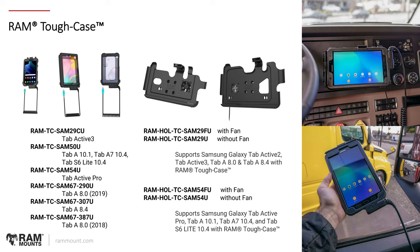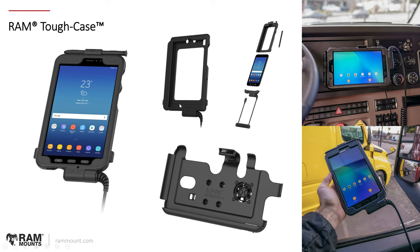Tough Case models include the Samsung Tab Active 3, some Tab A series, the Tab S6 Lite, Tab Active Pro, and some Tab A 8.0 models. The corresponding form-fit holders are available with and without a cooling fan. With constant power running to these devices, the design helps regulate temperature. A key feature of the Tough Case is that both the front and the back of the case are kept wide open — this keeps airflow going in and out of the device so hot air can escape properly and not cause overheating. The holders also have a built-in fan option to bring cool air in and keep the temperature regulated.